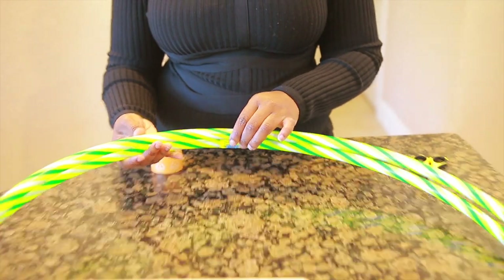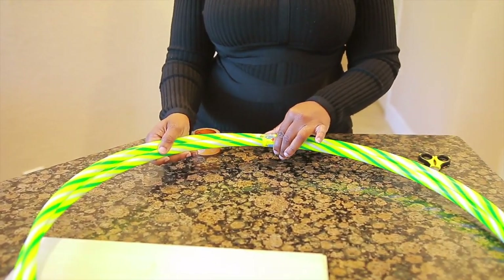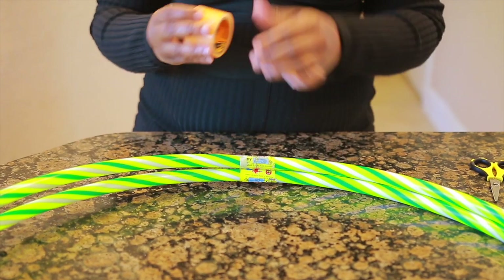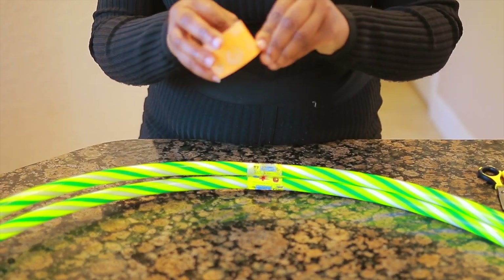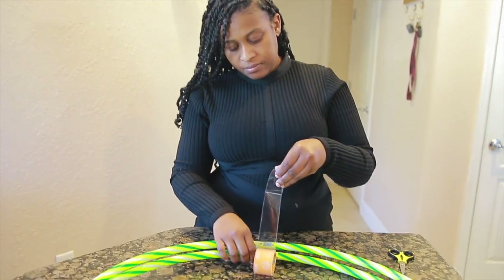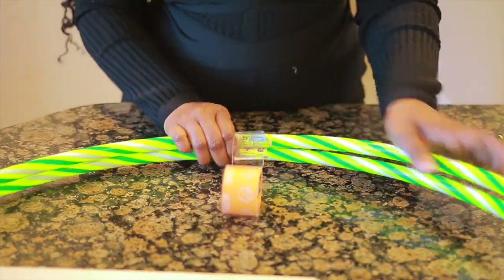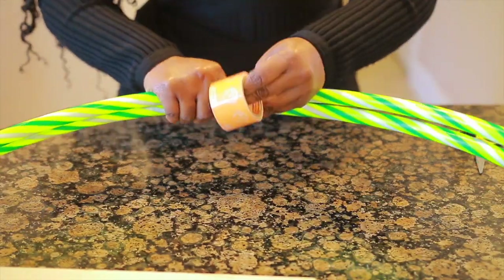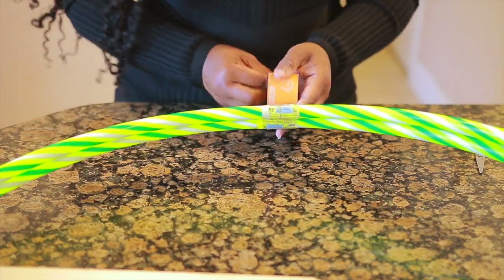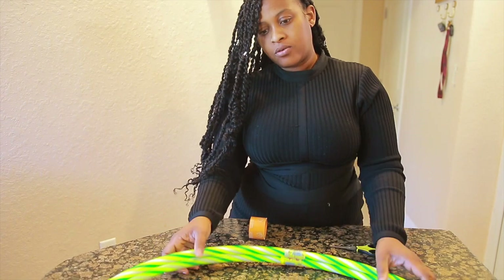Alright guys, first thing first — we're going to take our two hula hoops. Do you see where the two tapes are? That lets me know this is where the center of my hoop is. I'm going to take my strong heavy duty Gorilla Tape to tape both of my hula hoops together. Once you're done, this is how it's going to look.